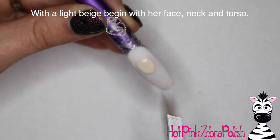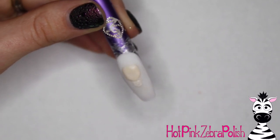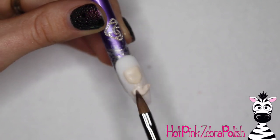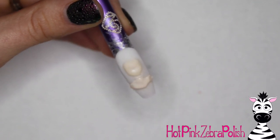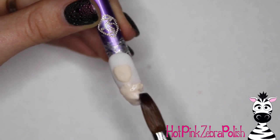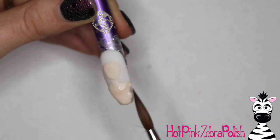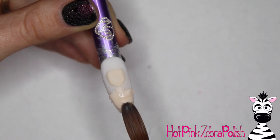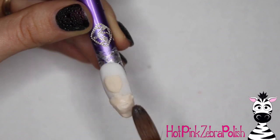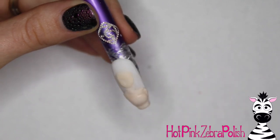With a light beige color acrylic I'm going to begin sculpting her face and her neck. When you're doing a design like this, you want to start with the most important element of the design in case you run out of space. Typically with a character, the most important part is their face. If you want to focus on her outfit, start with her torso and work your way out. If you skip something else, it really doesn't matter.